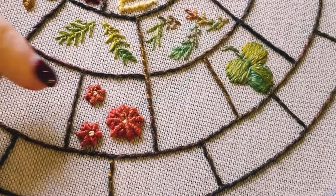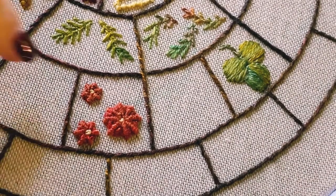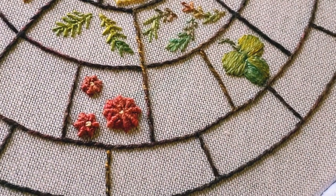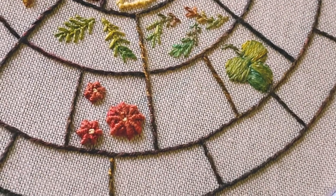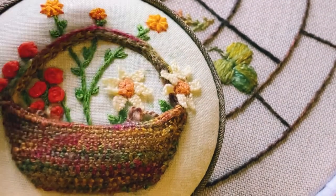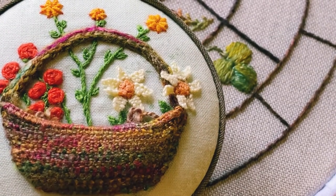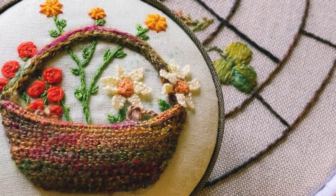I've completed my three little spider's web wheels here and I've just popped a little French knot in the center — a couple of wraps on these two and one wrap on the smaller one. Here you can see I've used the spider's web to make little flowers with tiny French knots in the center — that's one example of how you can use this stitch. Next we're going to do some seeding.